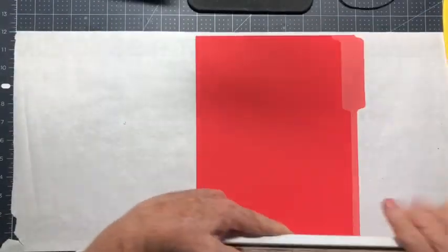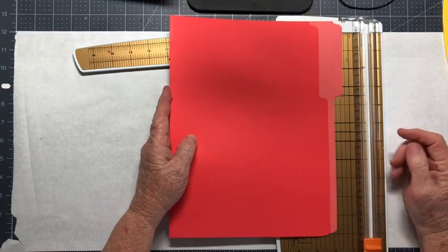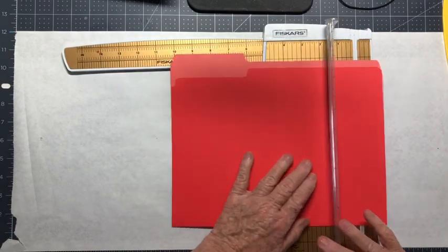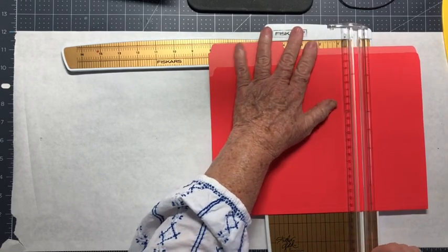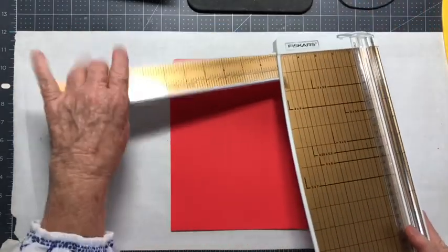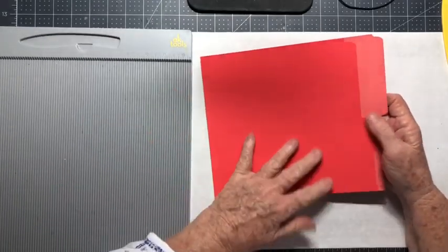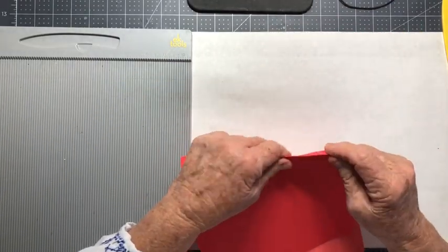The first thing you want to do is cut this down to size. You want the length to be the length of your journal — I want it to be about 8¼ inches, so I am cutting off just at 8¼. Save that extra piece; it's great to cover and make cards later. Next, you'll need your scoreboard. You have two ways you can do this if you don't want to use a scoreboard: your folder has natural score lines on the back, on the spine of it.